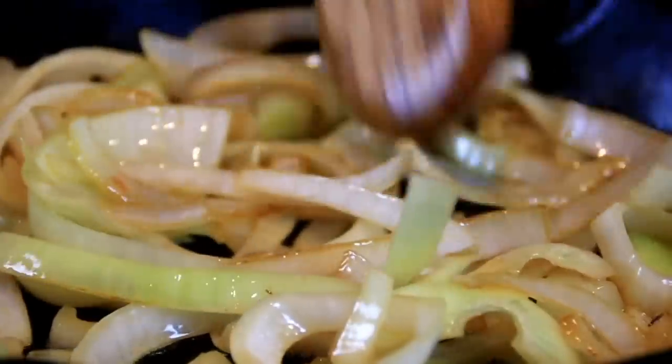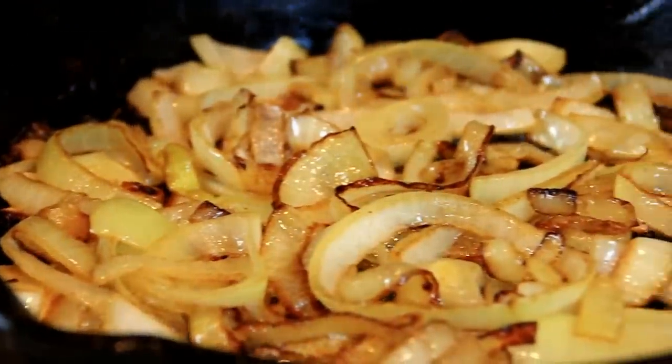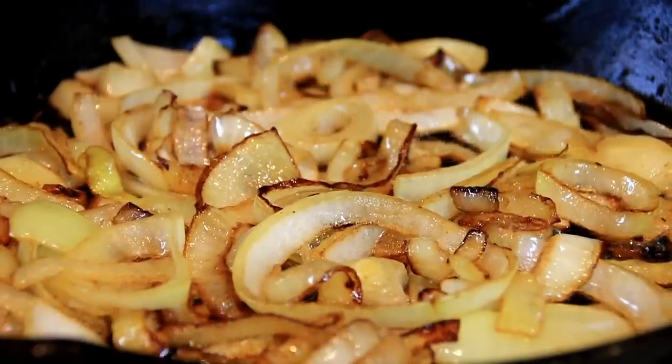By the way, what do you get when you cut an onion? Tear gas! Just look at this, guys — after about 15 minutes our onions have browned nicely.